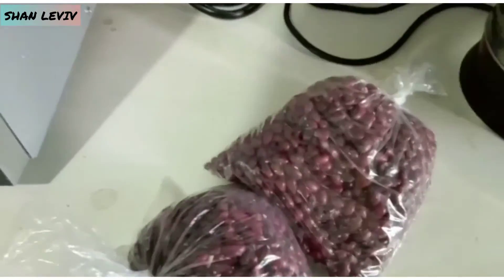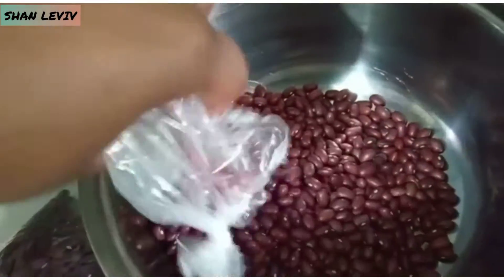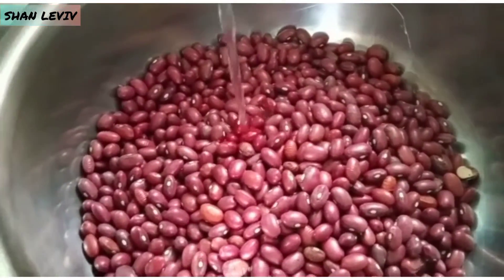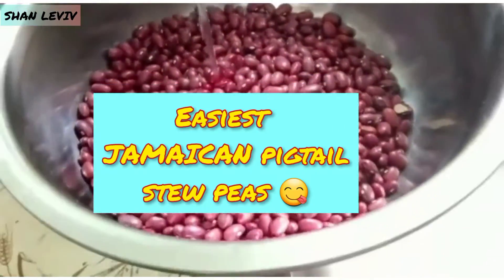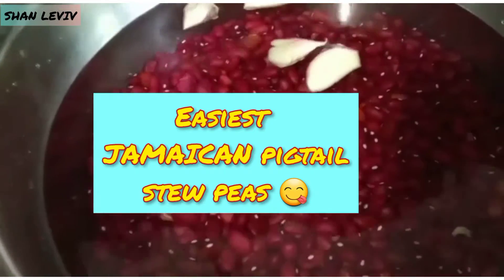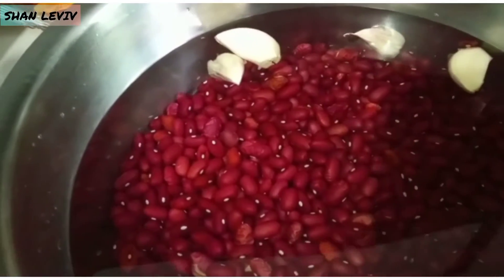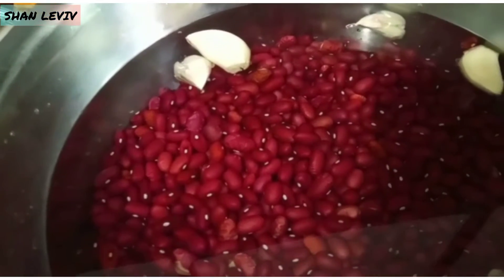I'll be making stew. So in my bowl I'll pour my peas in. After which, I'm just going to get some water to wash my peas. Now to my peas that are being soaked, I'm going to add a few cloves of garlic and I'm going to allow this to soak for, say, an hour before I put it on the stove to get it boiled.